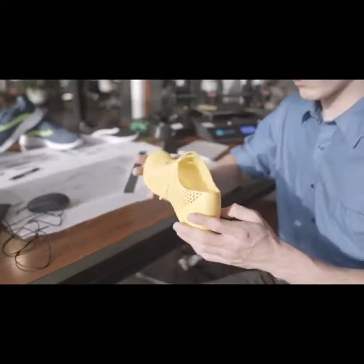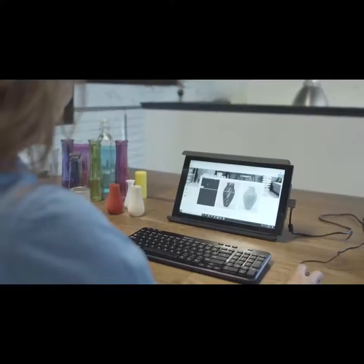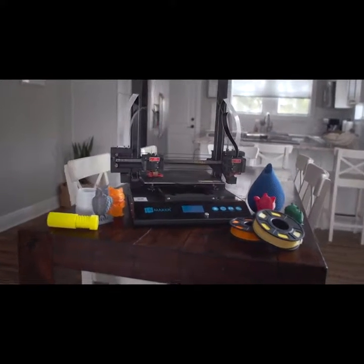So when you have ideas to create, product to manufacture, or simply want a new way to learn, Artist-D is here to provide a world only limited by your imagination. 3D print your life with Artist-D.